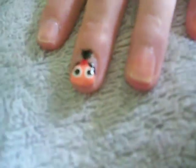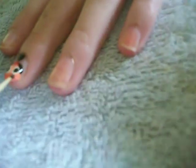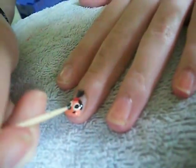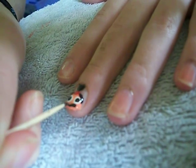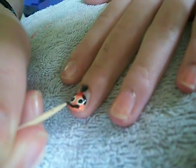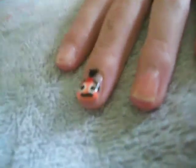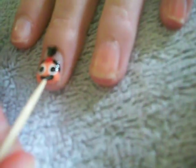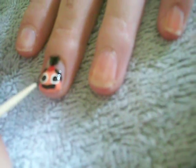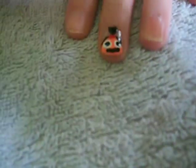Next, you're going to take black once again and make a smile. Keep trying to make that smile as big as possible — she is very happy. You can attempt to make a nose, but since my nails are relatively short, I'm not going to do that.